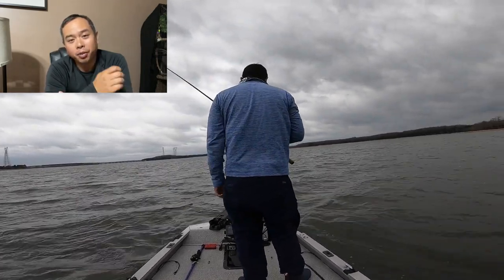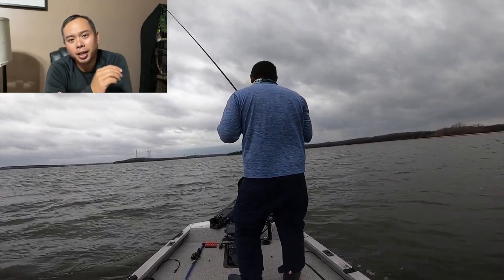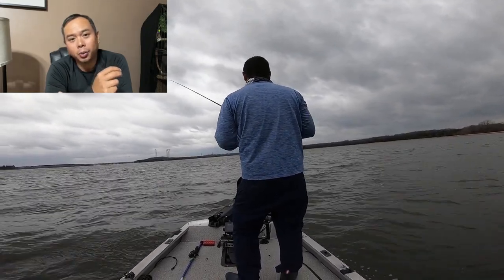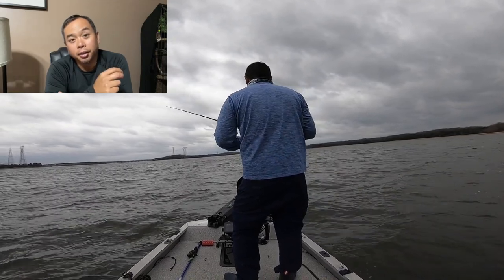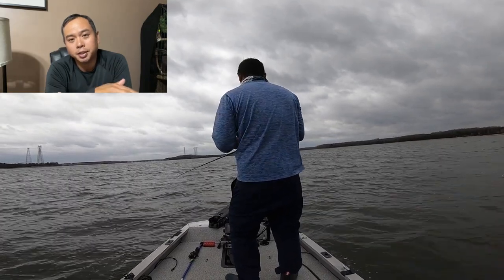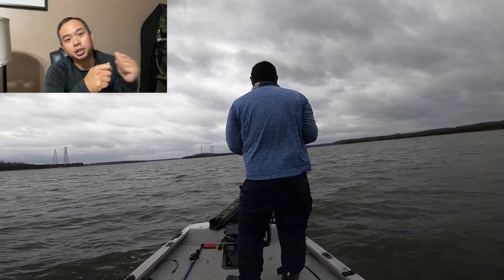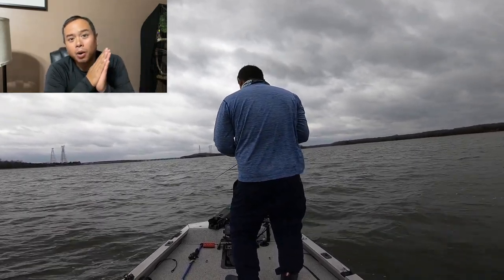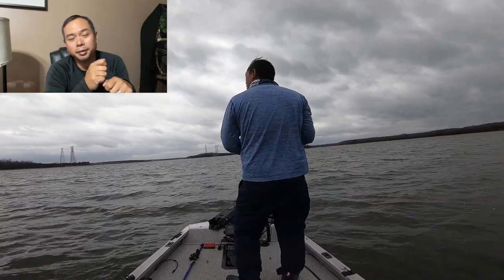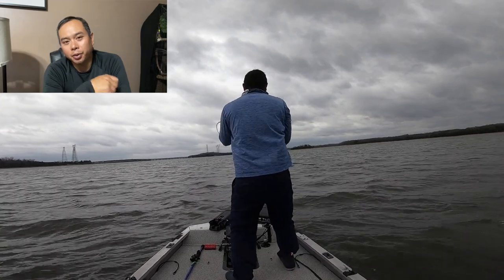For this next fish, notice that once I make the cast I'm peeling out line and letting the lure drop down. I'm throwing an a-rig with a little weight, but I want to make sure that bait gets all the way to the bottom. The bigger fish I've been catching are down deeper most of the time. I'm fishing in 20 feet of water, so I count down about 20 seconds to make sure the bait reaches the bottom, then slowly reel it in.